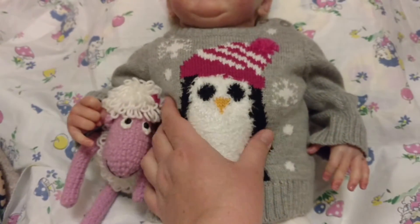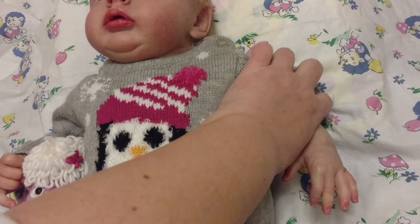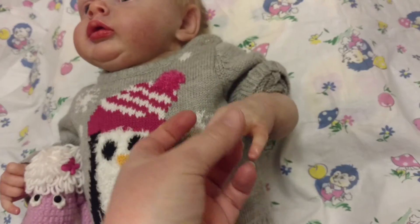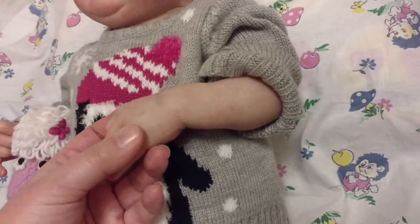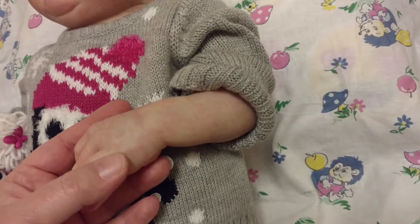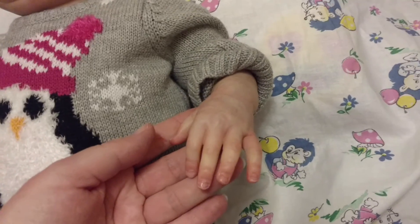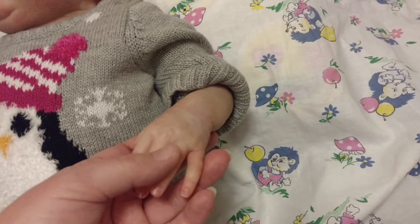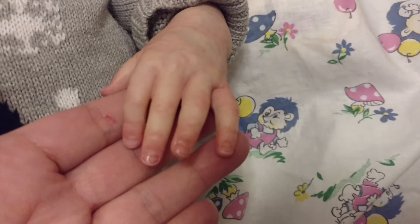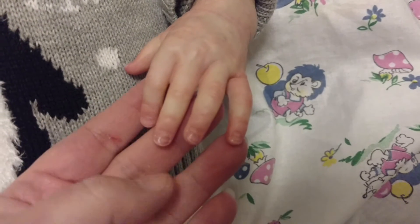She's a chunky baby, which I like. Let me show you her arms a little better. She has a lot of mottling, which I like — it looks like she just came out of the tub or something. She has really heavy mottling, which I actually like a lot on dolls, depending on the baby and how they're shaded. I love the way her nails are done too.